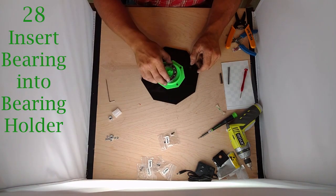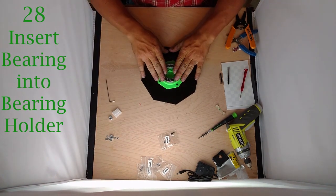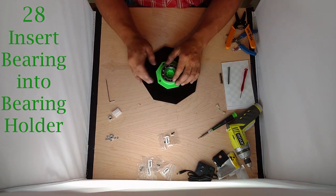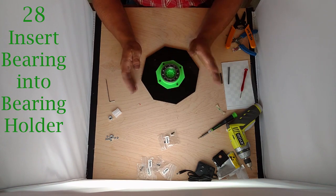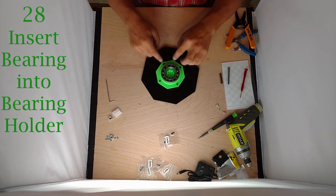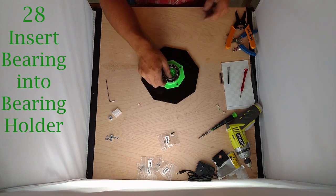Now we're going to flip this over again. Take this bearing and it should just press right in there. If your parts are slightly too large, you may have to do some filing or sanding. If they're a little bit too small, just dab a little bit of glue around the edges and that should hold the bearing in place. Put that off to the side.